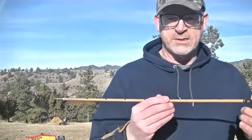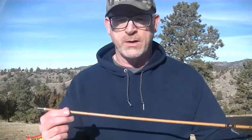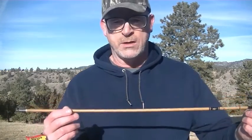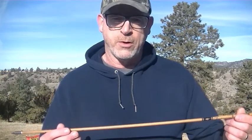This is a 510 grain arrow — it's a Gold Tip Traditional 400 with a 175 grain point, for a total weight of 510 grains. I'm going to use a 50 pound bow, which is the Bodnick Slick Stick — it's a 60 inch, 50 pound bow. We're going to run these and check velocities, just out of curiosity, to see how much draw length actually affects velocity.